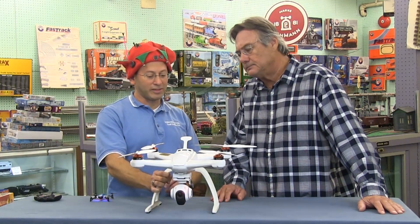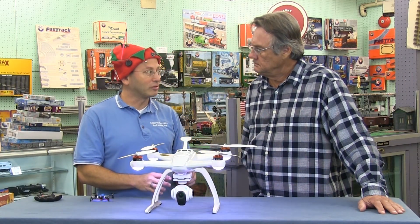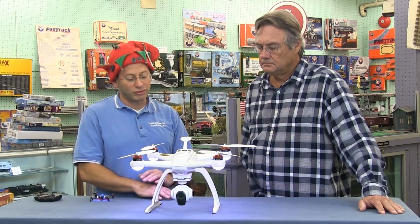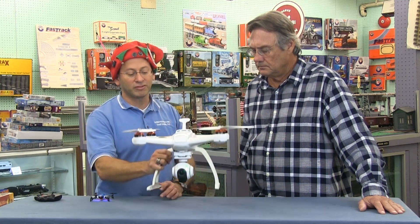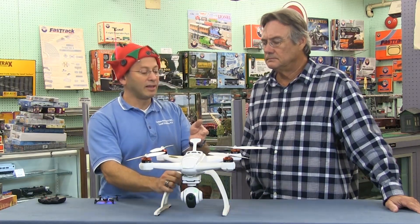Now we're moving to the most popular item here — the quadcopter, or drone. This one is called the Chroma, probably our most popular quadcopter right now. It's a family and commercial use quadcopter. It's got a camera — you can choose a 1080 or 4K camera — on a three-axis gimbal, so when you move the quad, it keeps the camera stable. It also has a GPS system.